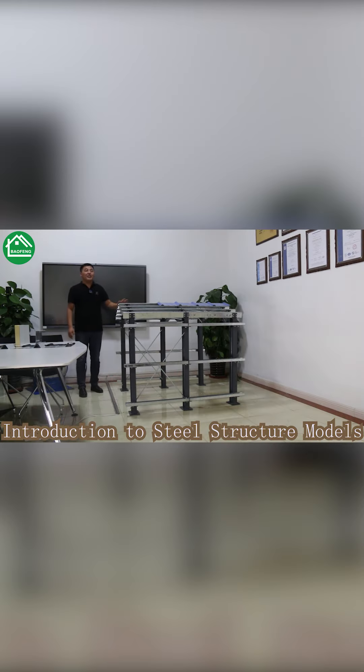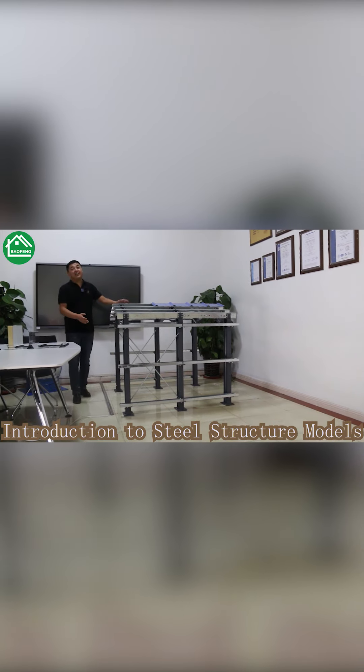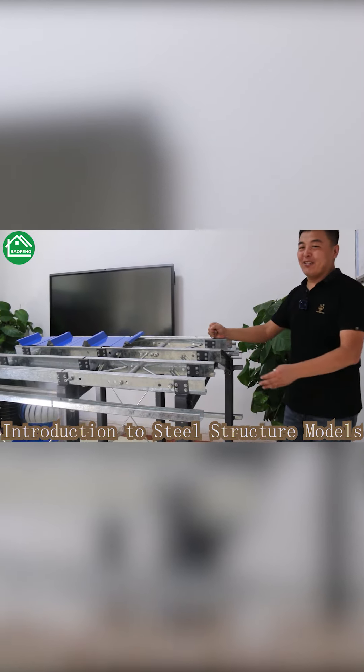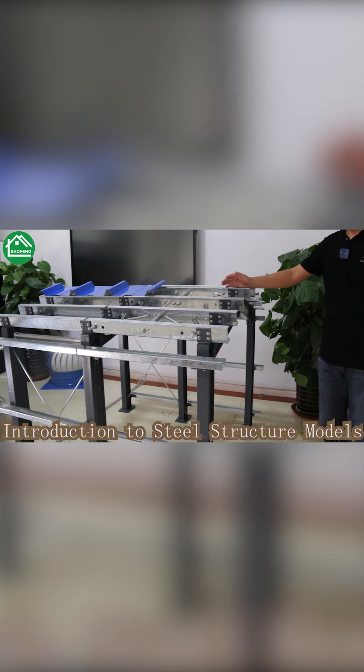Hello, welcome to our showroom. Here you can see we have made a mini steel structure model to show you more details about our product. Let me introduce more details so you can learn about the steel structure model.